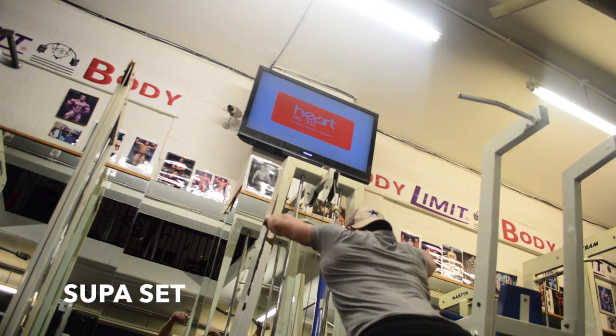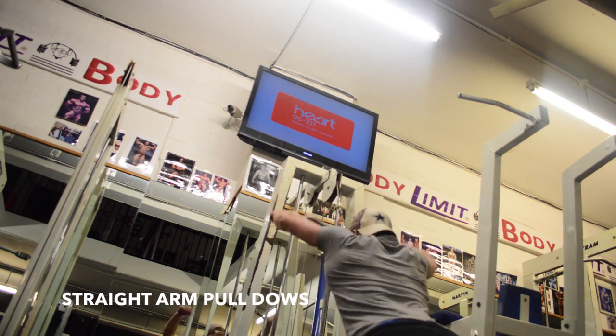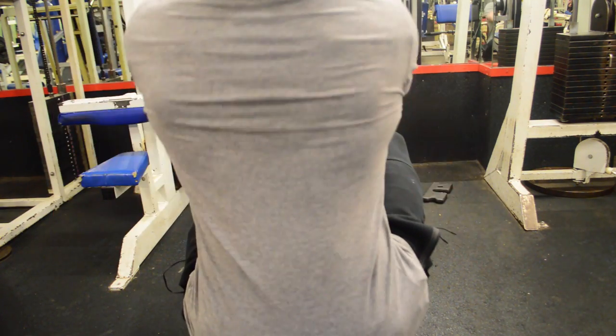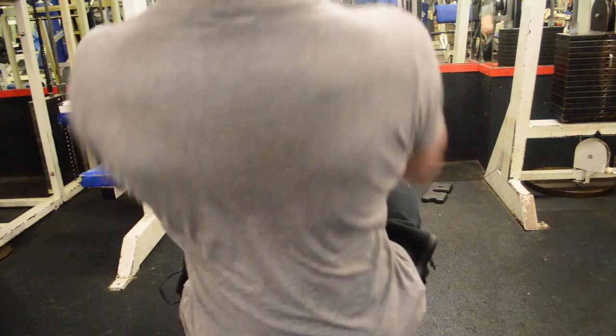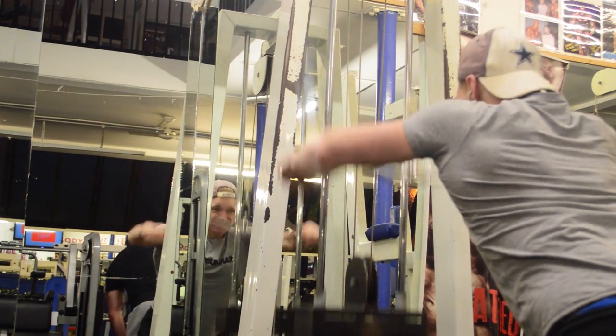Now this — I'm naming it rope rows, because that's what it's called. I guarantee you've got to try this, this is a sick exercise. Look at my back, you can see every muscle contracting. Using the rope just allows you to get a bigger squeeze — you can pull the weight further back towards your body.